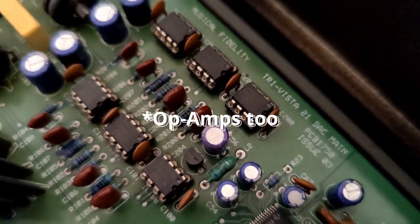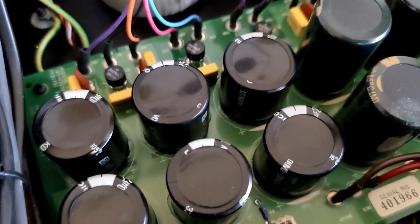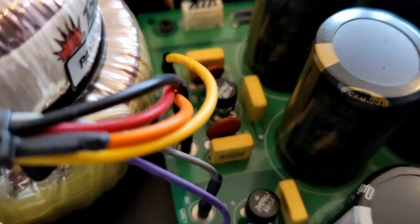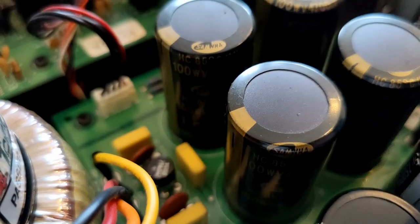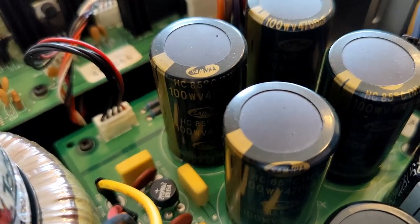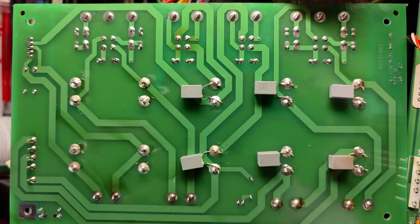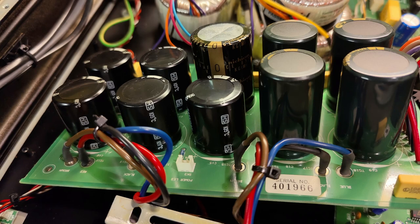I'm not going to list everything that's been upgraded in here, but it's mostly the electrolytic caps. So let's have a look at the power supply board. They seem to have upgraded the valve power supply reservoir caps, but they left the cheap Jamicons for the main analog and digital supplies. Curious. And they've bypassed some of these caps on the underside. So first things first, let's rip out these nasty electrolytics and get the board cleaned up.